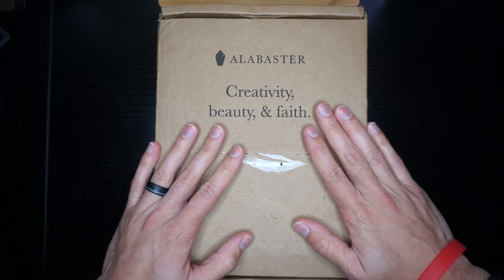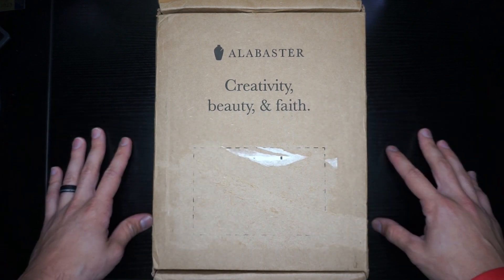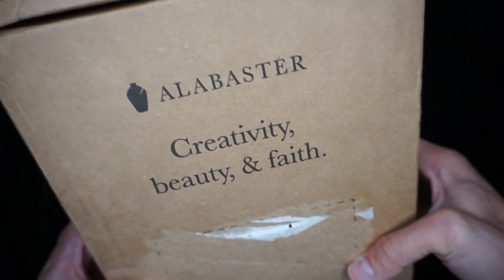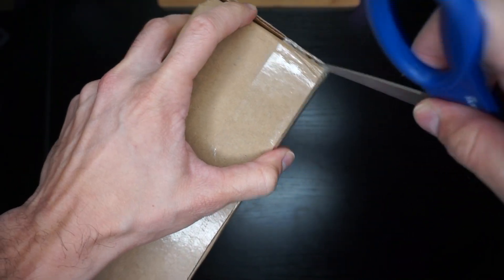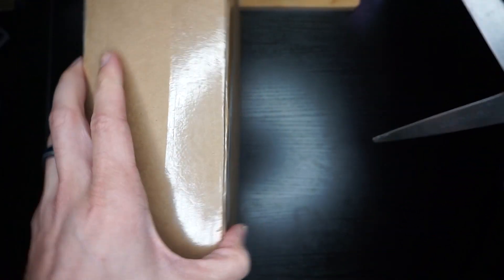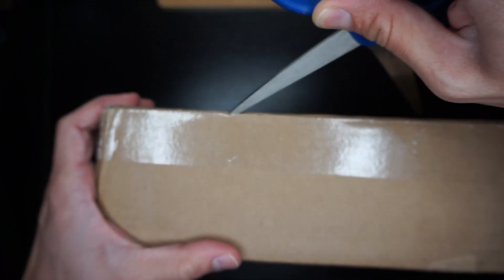All right, here we are. As you can see, I am taking up all the real estate on my desk right now. I don't have the biggest area, so bear with me on that. As you can see, this is how the box came — Alabaster: creativity, beauty, and faith. I don't have a fancy knife or anything like that. Last time I used a little tiny Swiss Army knife, but we'll just go with scissors this time since I don't even know where that is, honestly.